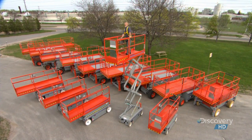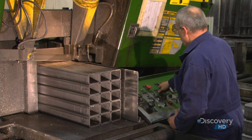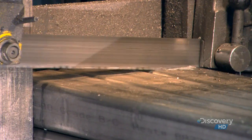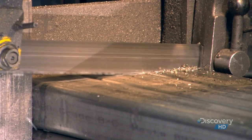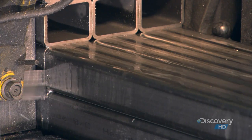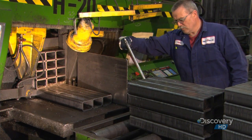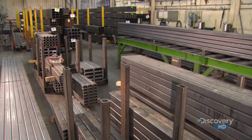The number of arms in the scissor mechanism varies according to the height of each particular model. The factory constructs the scissor arms from steel tubes. The first step is to cut them to the right length for the model in production. A worker uses an air gun to blow off the tiny shards of metal the cutting leaves behind.